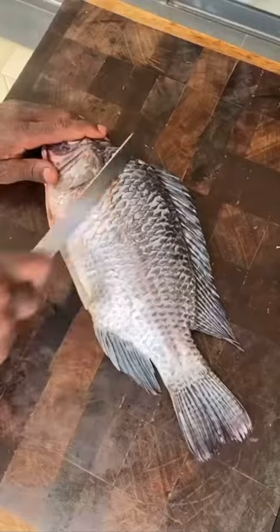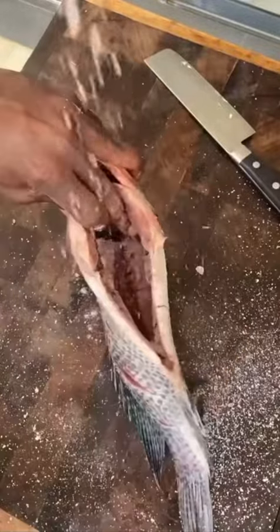Scour your fresh fish on both sides, season with salt, rub it in including the inside. Now for the cornstarch — coat both sides, dusting off the excess.